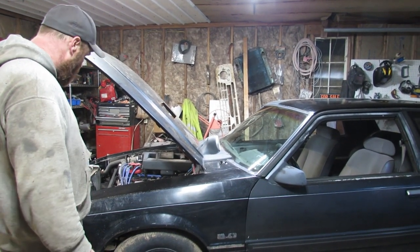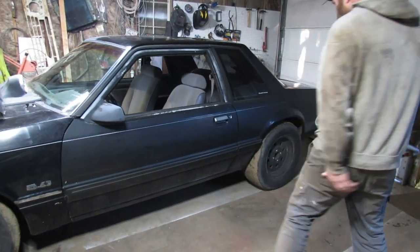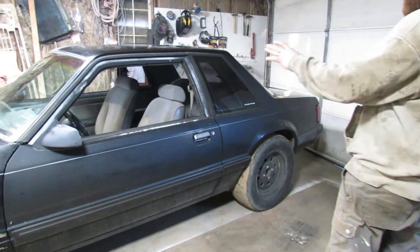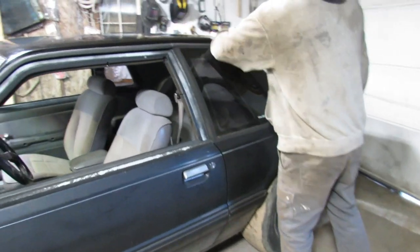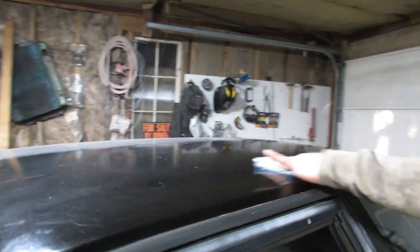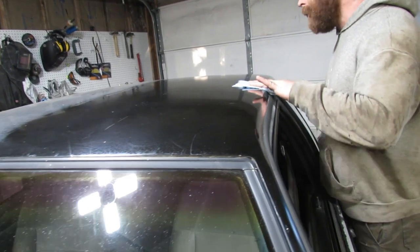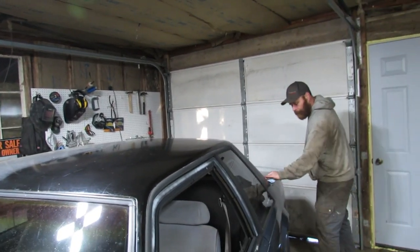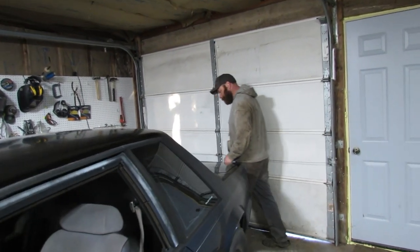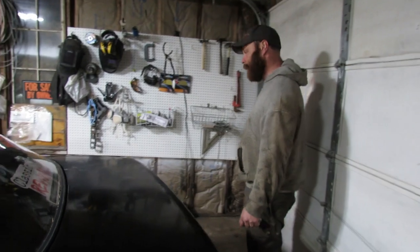Figure out what's wrong with it. It's an 89, came out of Texas. It's actually in really nice shape. The paint is dead on it — I did take the buffer to the top a little bit. Cleaned up nice, but there's tons of swirls and scratches. It might be time to just paint this thing. I've had it 10, 12 years, something like that.